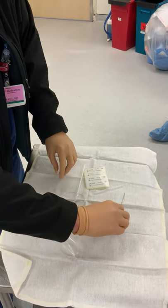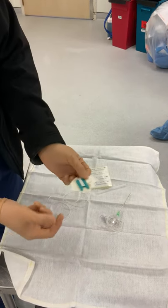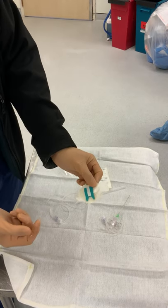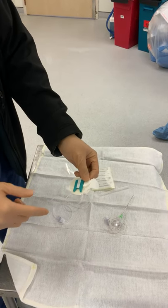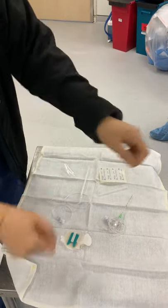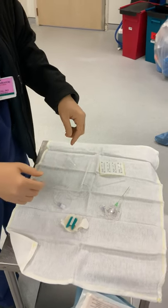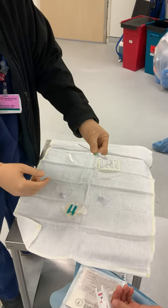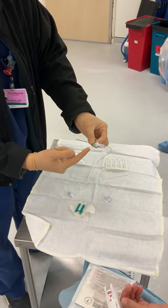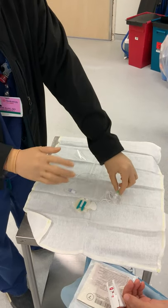There's one more thing here, which is a special piece of adhesive. We use this to affix the nerve catheter onto the patient's skin. Now, some people may like to just use some steri strips, put a tegaderm over it and call it a day. Others might be more serious about it and actually suture the nerve catheter into the skin like an arterial line or a central line. I'm not going to be doing that today though.